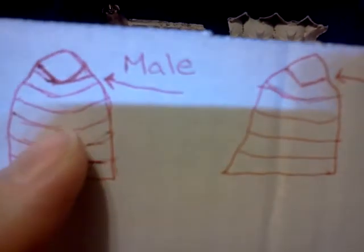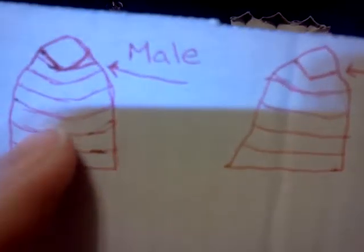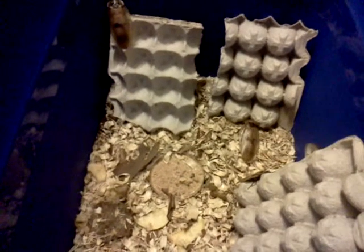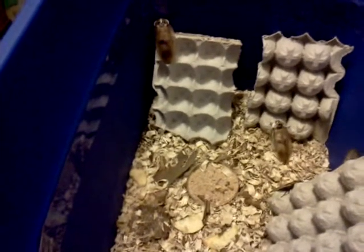A lot of species are like this, but I know for a fact you can sex the giant caves this way. Now I've got a male and a female, and I'm going to attempt to show you on the real roach what the difference looks like. But my phone's probably not going to pick it up too well, and it's going to be hard to get them to hold still — they get really irritated.